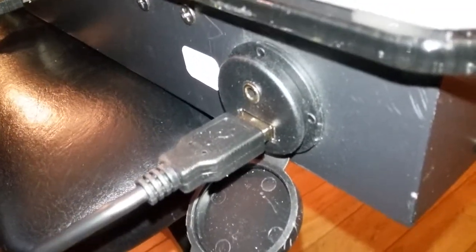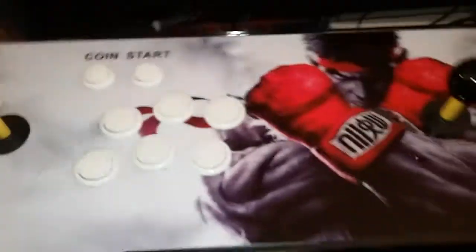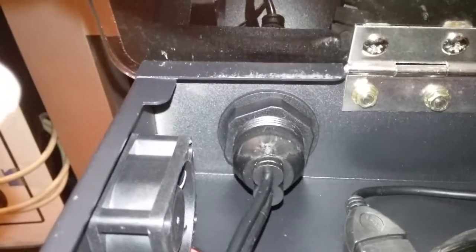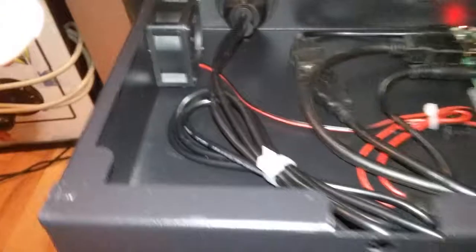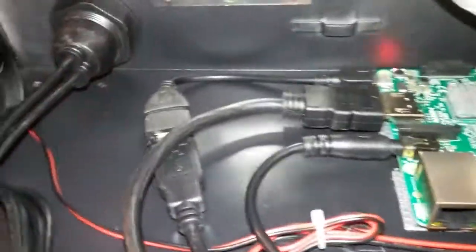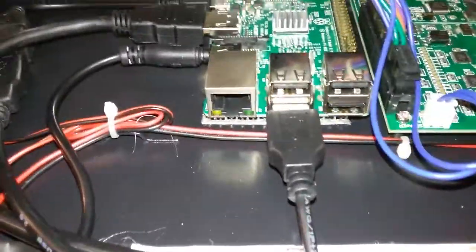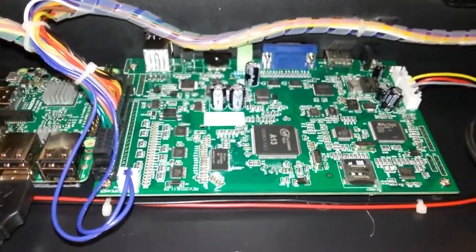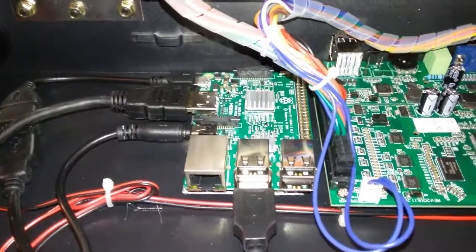It's connected to the inside, so let's take a look at the inside. That's the connection running the headphone jack, connecting to the Raspberry Pi right there, and it's also connecting to the controller port. So you can really see the Raspberry Pi sitting right next to the Pandora's Box arcade stick.